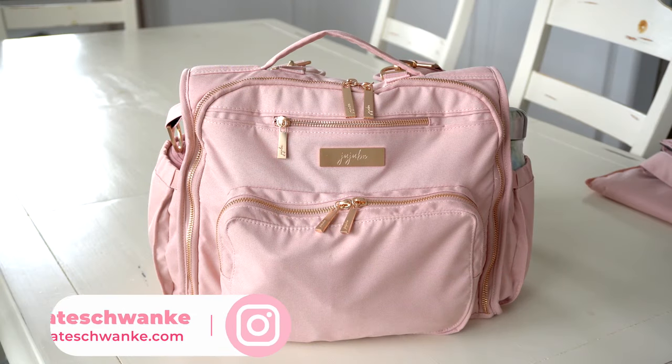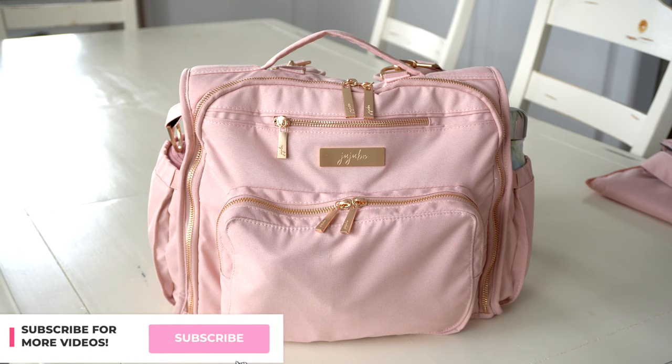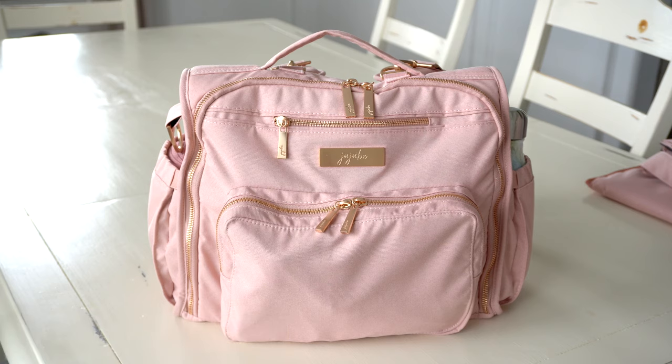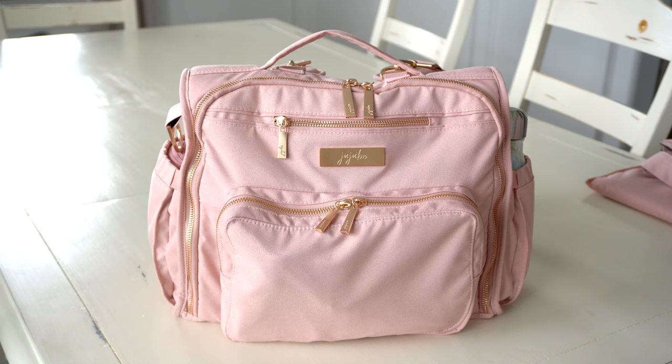Hey everyone, I'm Kate Schwenke and welcome back to my channel. Today I have a brand new on-the-body packing video and review featuring the gorgeous Jujubee BFF in the brand new blush print from the Chromatix Collection. I'm doing this video in collaboration with Perpetual Mommy. She and I are both packing up the blush BFF in our own ways, so definitely go check out her video. I'll link her channel here, and give her a subscribe while you're there — she makes a lot of great Jujubee content.